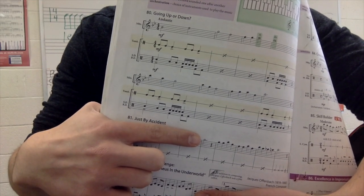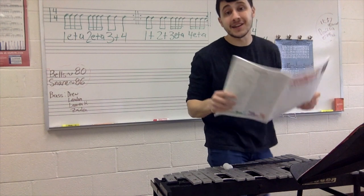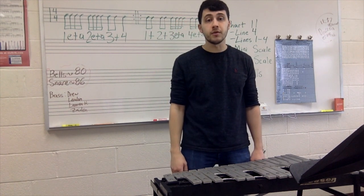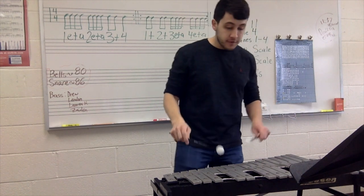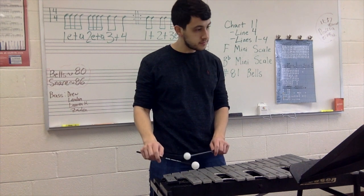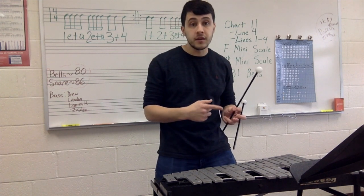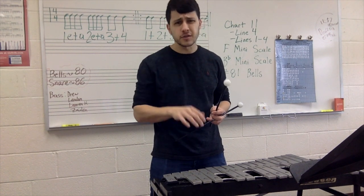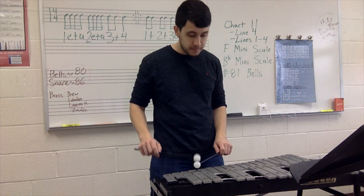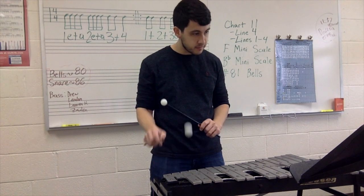So B flat and E flat — remember that. Let's do the first four measures, okay — review. You've done this before and you've played it very well. Here we go, 81, first four measures, one, two, ready, play. If you need to do that again you can rewind it. If not, we're moving on — let's do the last four measures, starting from measure five. Here we go, measure five to the end, one, two, ready, and.